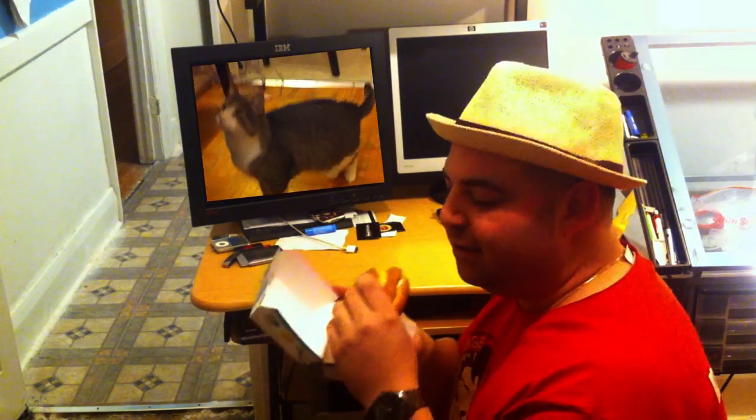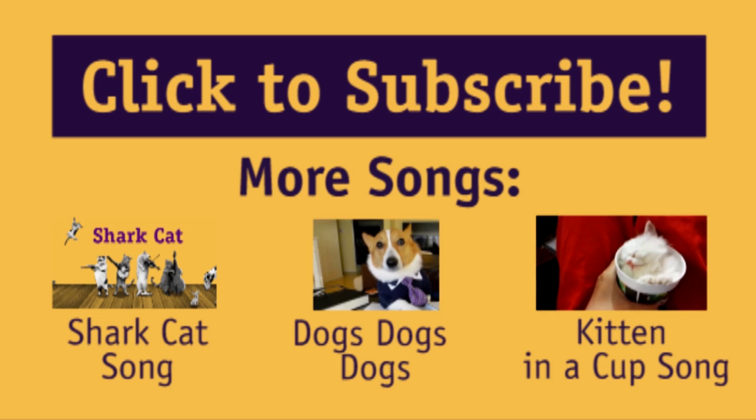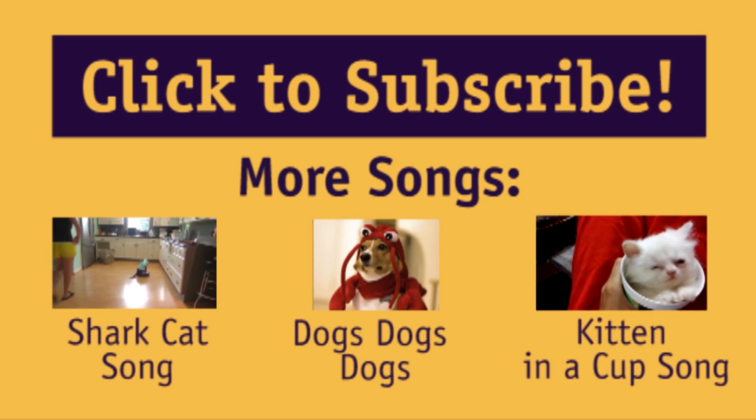Play it again! Fish in a bag, fish in a mug, fish in a jar, fish in a jug, fish in a pot, fish in a pan, there's a fish inside that cat.